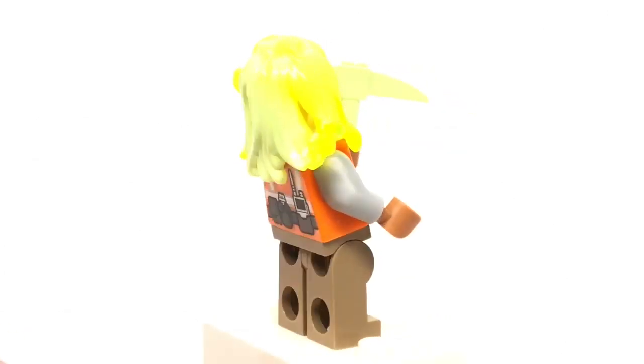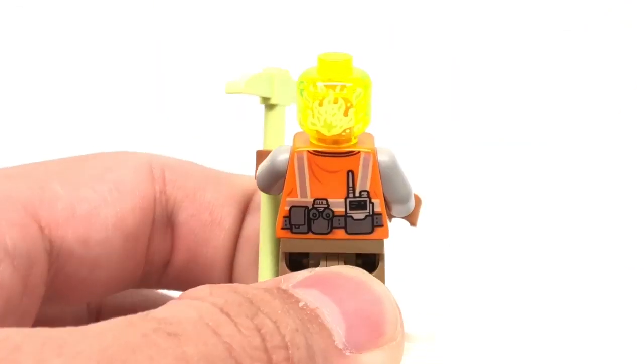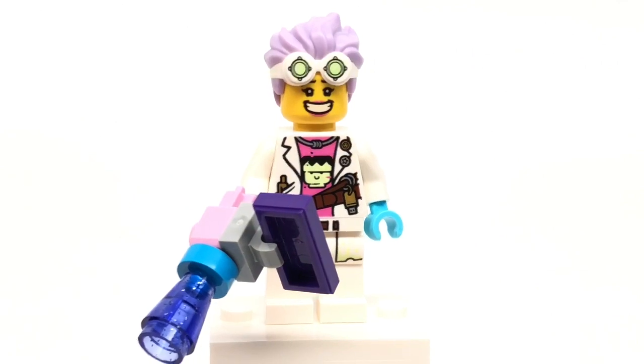Her face is the one that they use for just about all the female haunted characters in Hidden Side. And you get a look at her back hairpiece, as well as her back facial expression, which has a little bit of a flame to it.